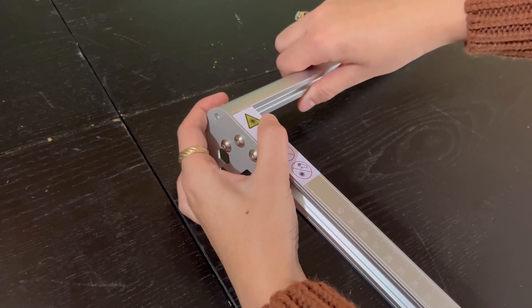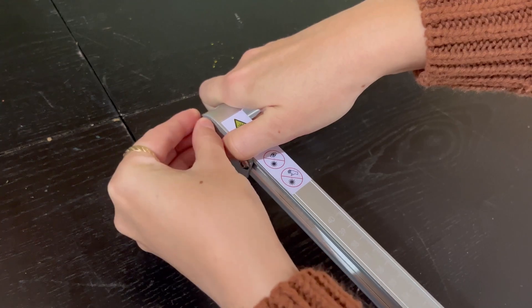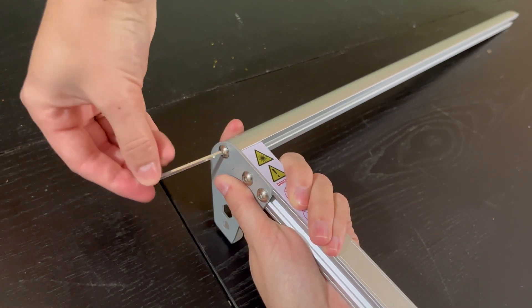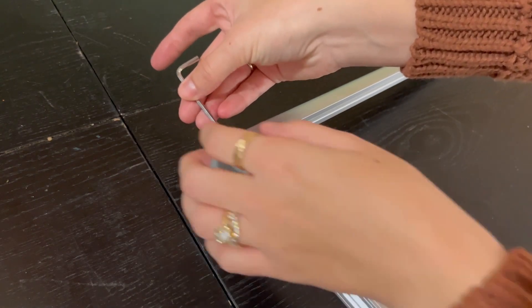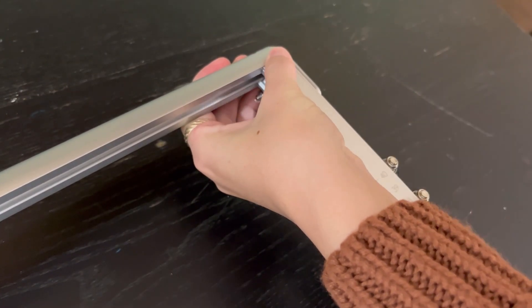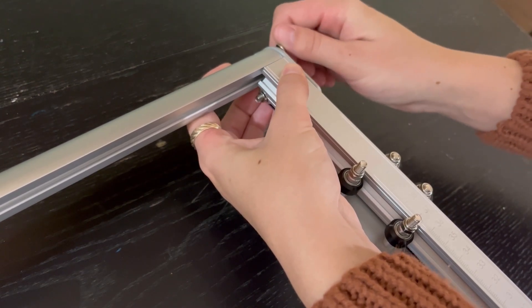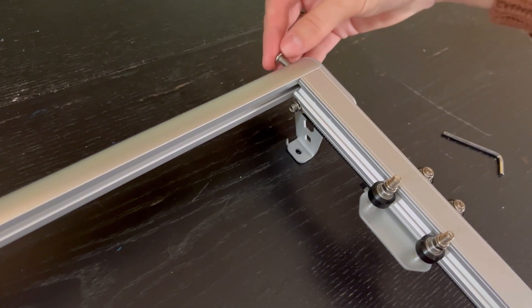To start assembly, take the back piece and attach it to the left Y-axis using a small screw on the side with the included tool, then use a long screw going in from the back into the left side. Then do the same thing on the right side: start with a small screw, then take the larger screw and screw it in from the back.